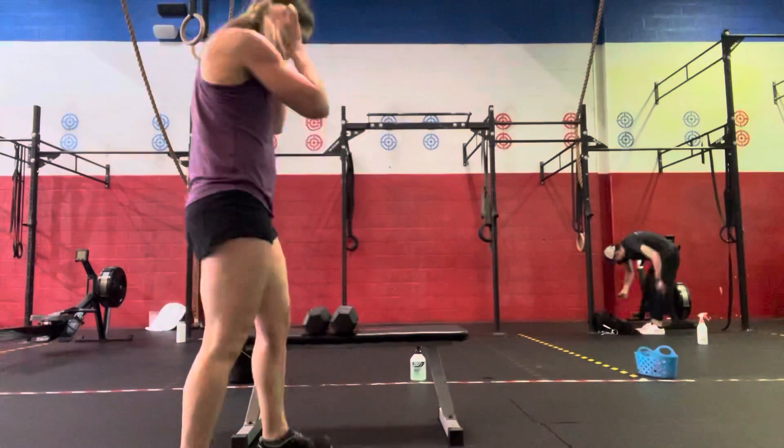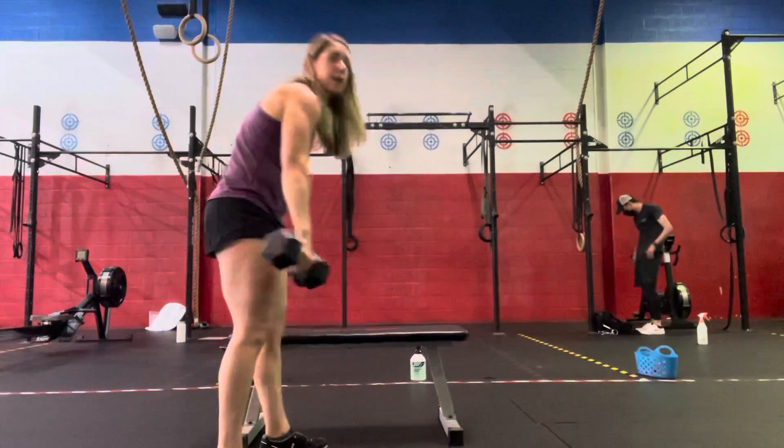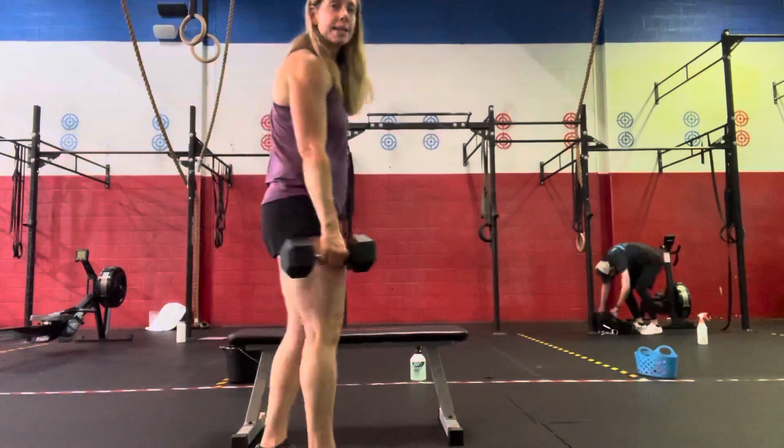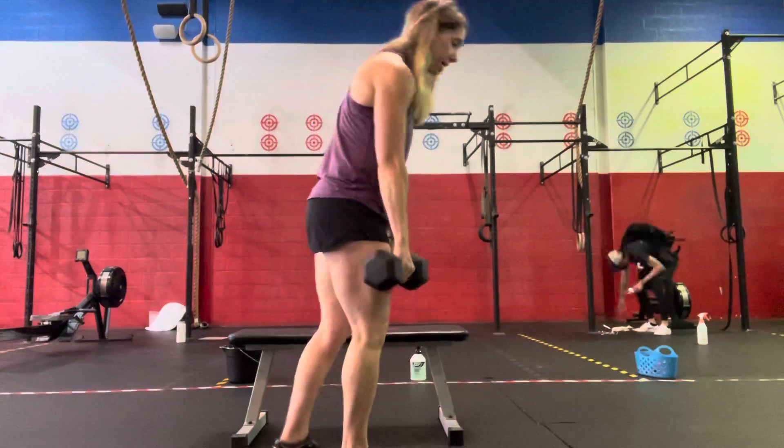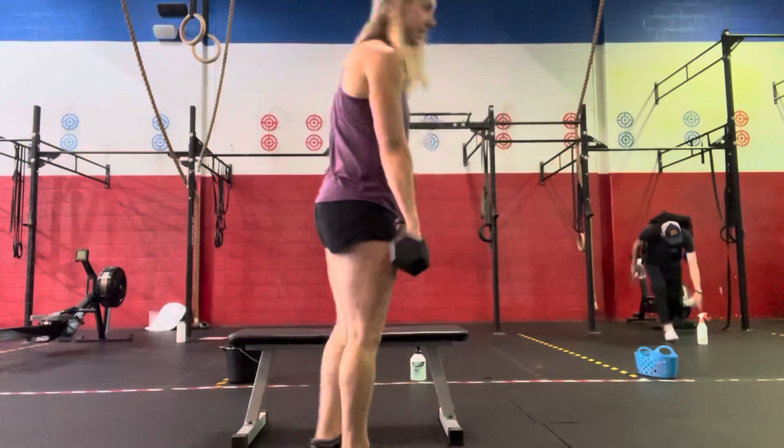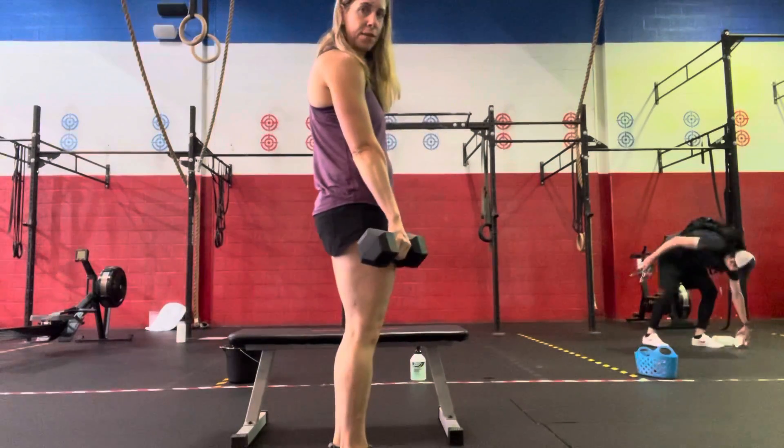Then we're going to do the dumbbells — 10 single-leg RDLs. We're just balancing on one leg, coming down and standing. We'll do 5 on the right and 5 on the left.